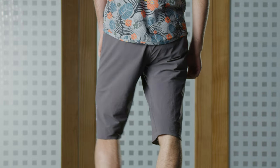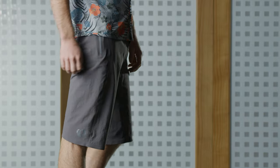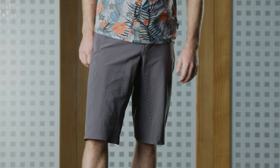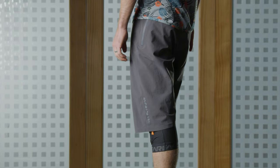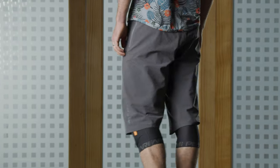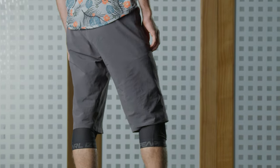The short has really cool breathability features with laser perforations up the inner leg to keep you cool on really hot summer days and long rides. Being the longest short in our line, it's perfect for knee pad compatibility, so you can wear it with either of our knee pads without getting any pad gap.